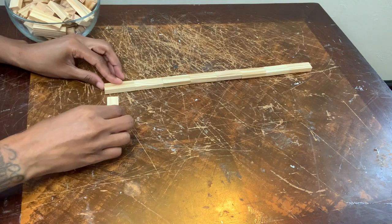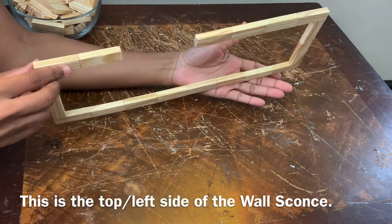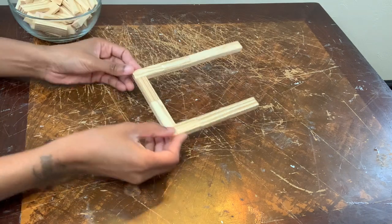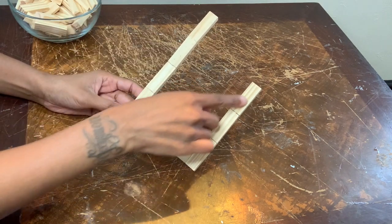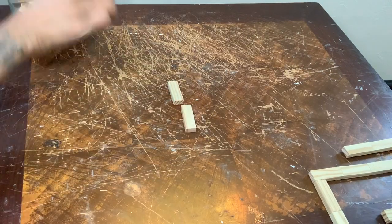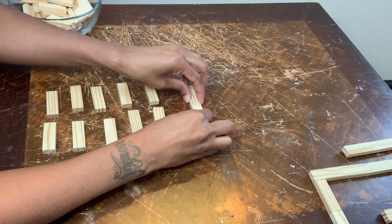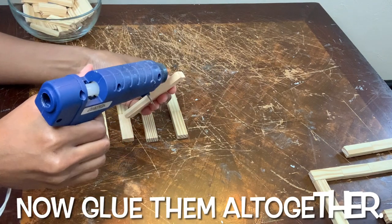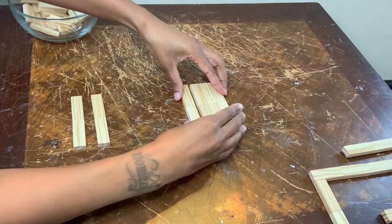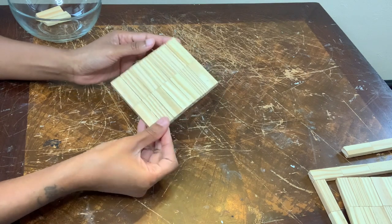I'm just continuing to build my light fixture and if you are following along you should have something that looks like this. Now I'm putting together the bottom slash right part of the wall sconce. So now that the bottom and the top part is completed I'm going to sit these to the side and work on the center pieces. This is one of the blocks that will go in the center and this is the other block that will go in the center as well.